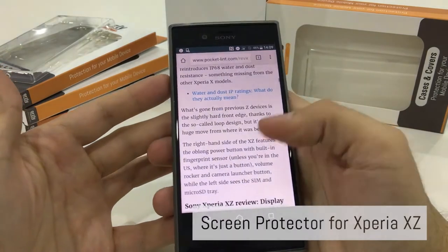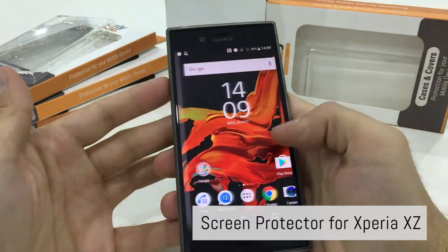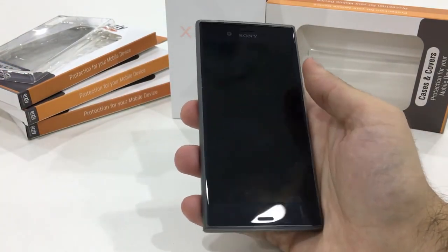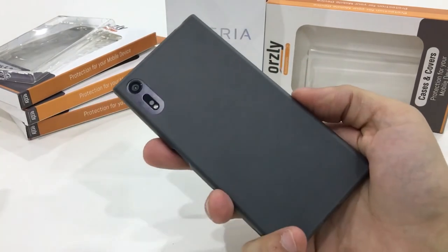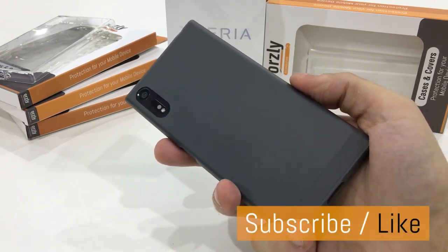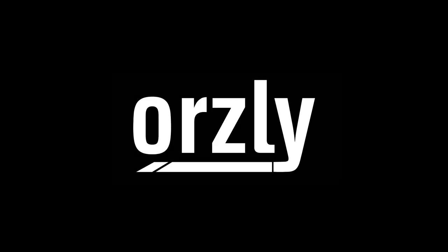We also have a tempered glass screen protector for the Xperia XZ, so combined with this case it's the perfect combination for all-around protection. Let us know in the comments what you think about this case. I'll leave a link in the description if you want to purchase the Flexi Slim, the Flexi case, or the tempered glass screen protector. Definitely subscribe to our channel — I'm Peter from Worsley and I'll see you in the next video.